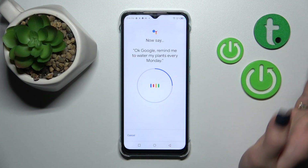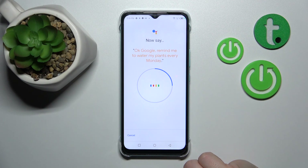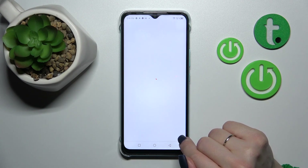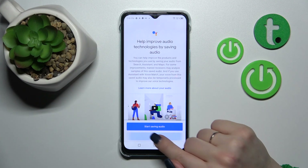OK Google, remind me to water my plants every Monday. Hey Google, make a call. Hey Google, set a timer for five minutes. Then tap to Finish.